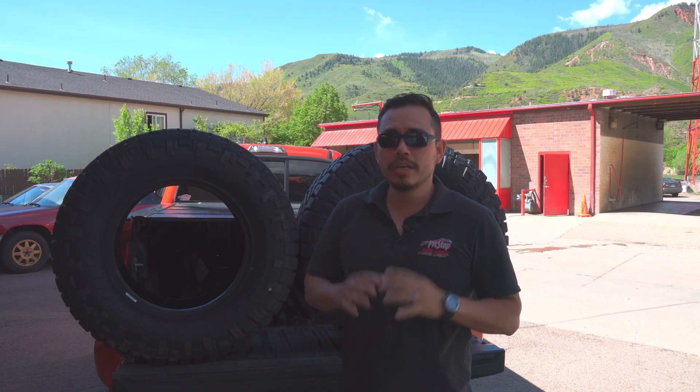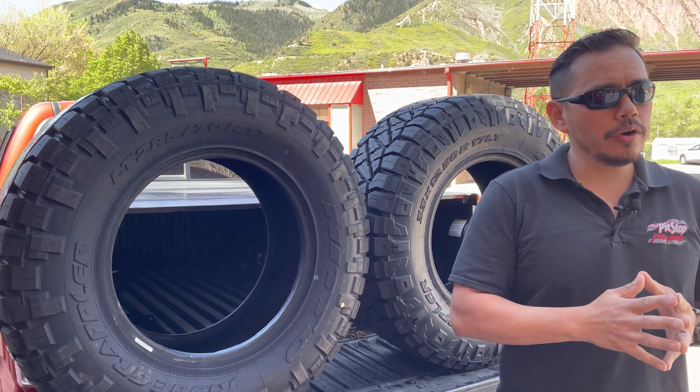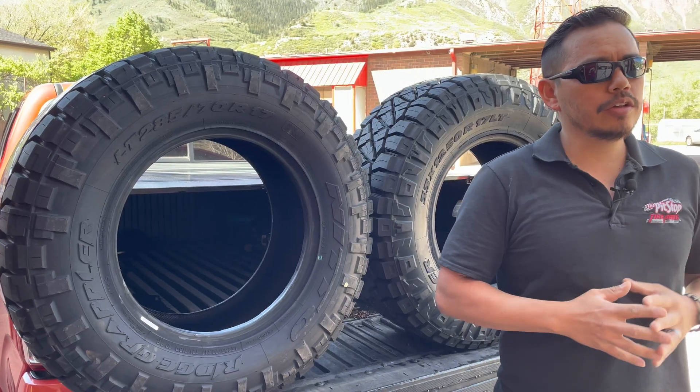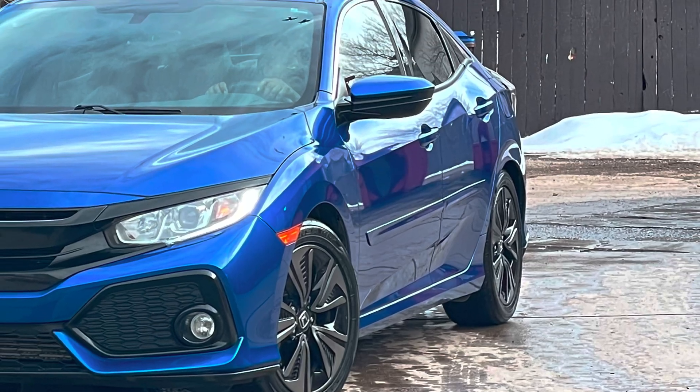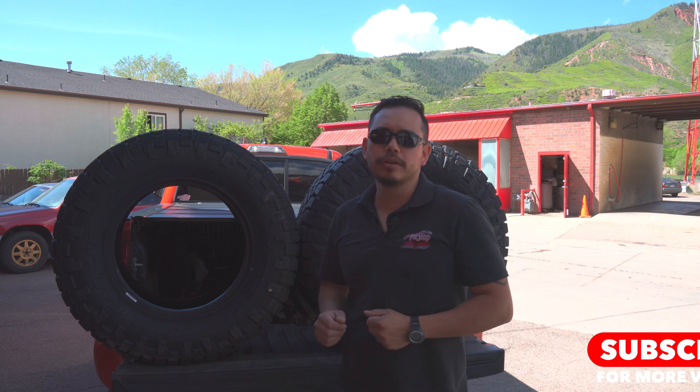I'm Kevin from Pit Stop Tire Pros, giving you information about your car for repairs, appearance, and details to keep your vehicle lasting for a long time and looking good too. Consider subscribing if you want to learn more about your vehicle, how it runs, and how to keep it looking good.